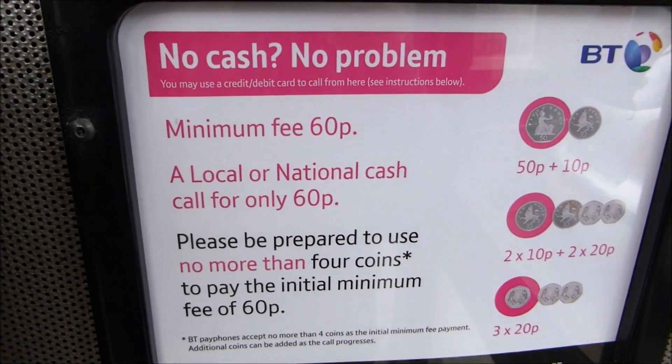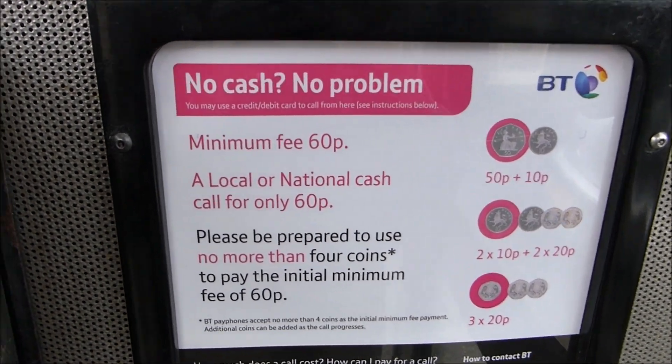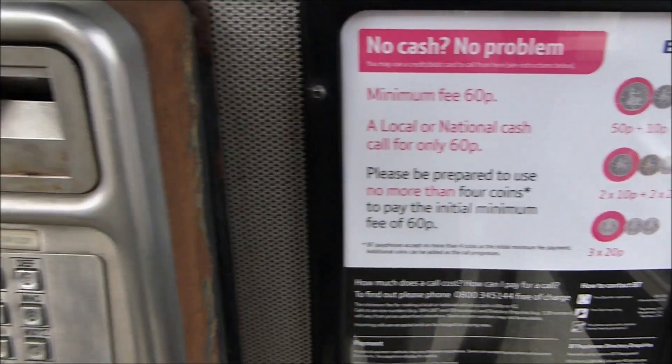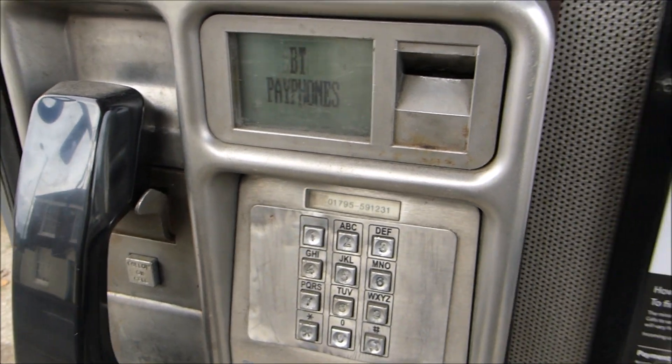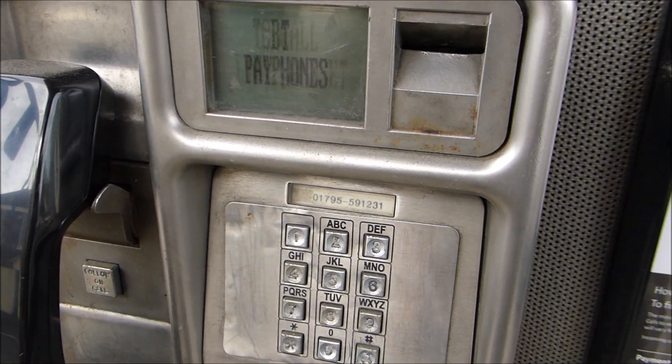It costs 60 pence to make a call on one of these, which is really expensive. It used to be 10p or 20p and now it's 60 pence per call. Just as a demonstration, I'll call this payphone.